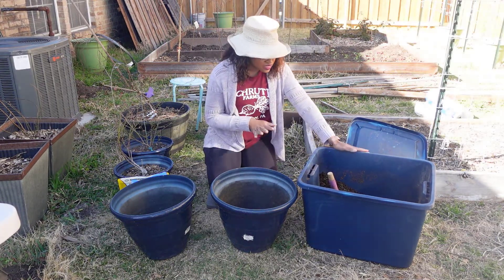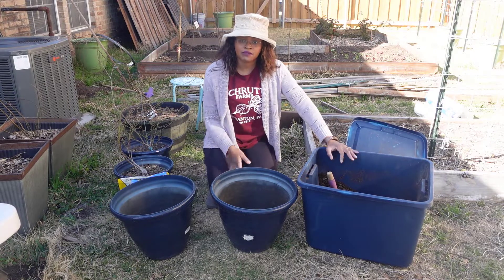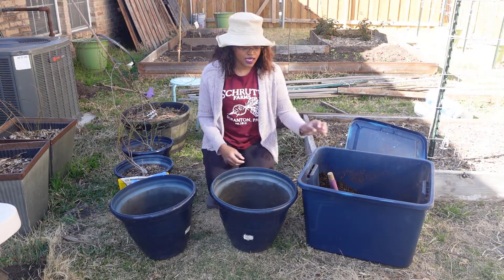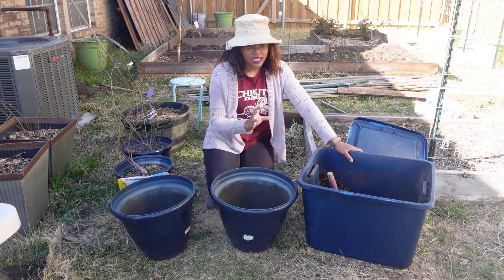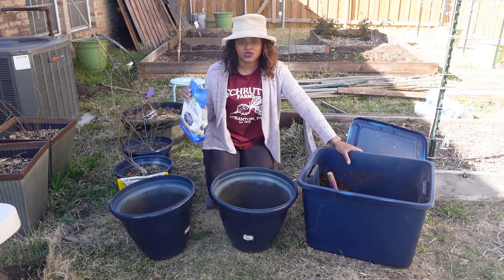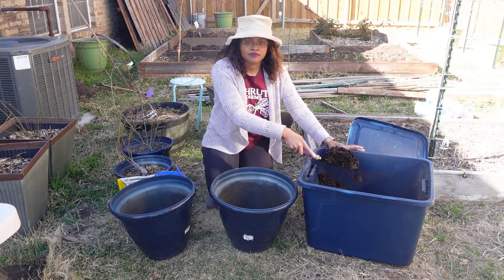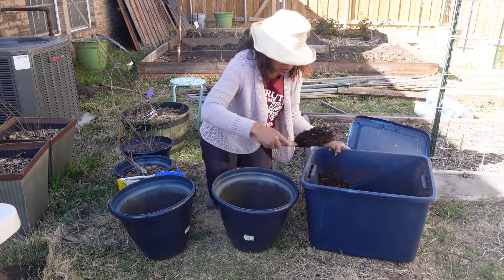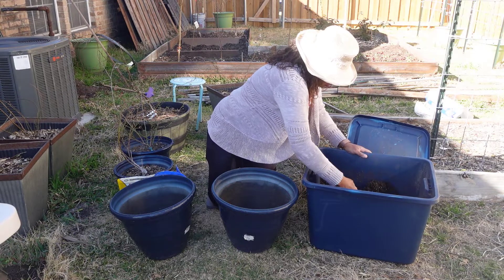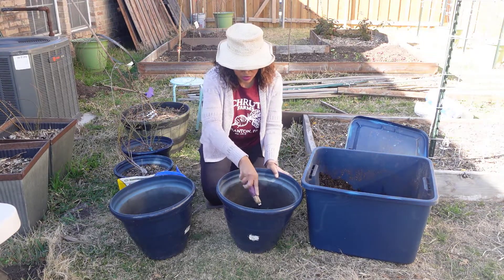The soil mixture I'm using is peat moss, vermiculite, and some potting soil mixed in. I actually mixed this up with what I had left after planting my summer garden seeds indoors, and I also used it when dividing and repotting some houseplants. Since blueberries love acid and peat moss tends to be on the acidic side, I figured this would be perfect. I also have some soil acidifier and plenty has already been applied to these plants, so they should be fine.